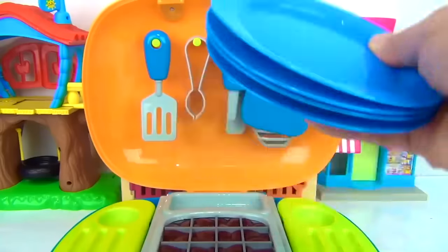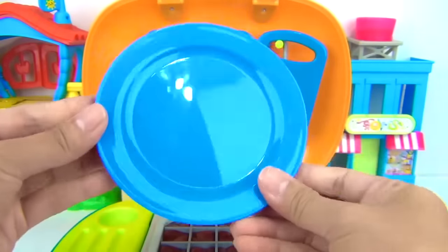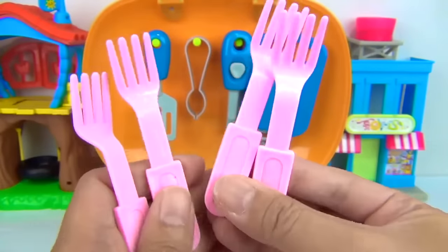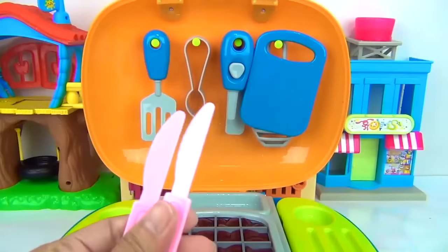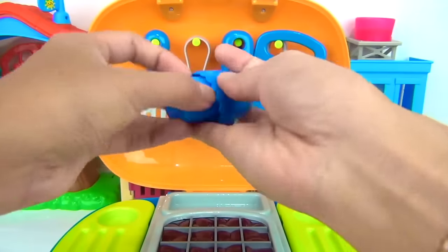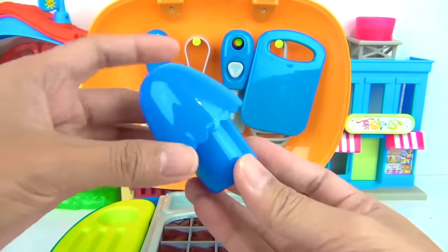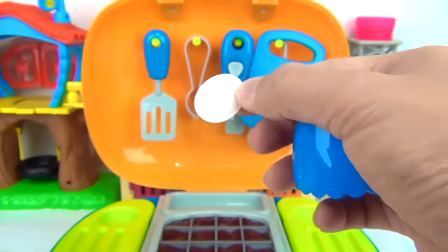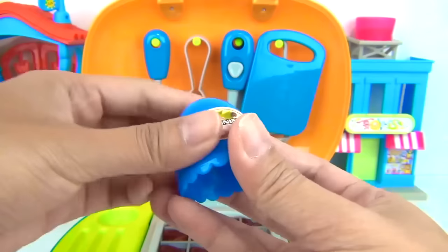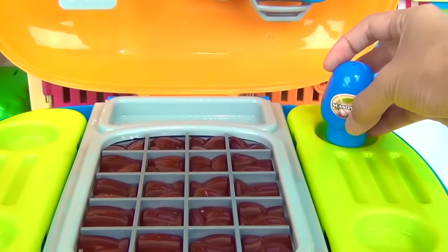We also have one, two, three, four blue plates. We have pink utensils — two and two, four pink forks, four pink knives. And this becomes our seasoning container, so we have to put our seasoning sticker right here. Just like that. Let's go ahead and put it over here on this side.